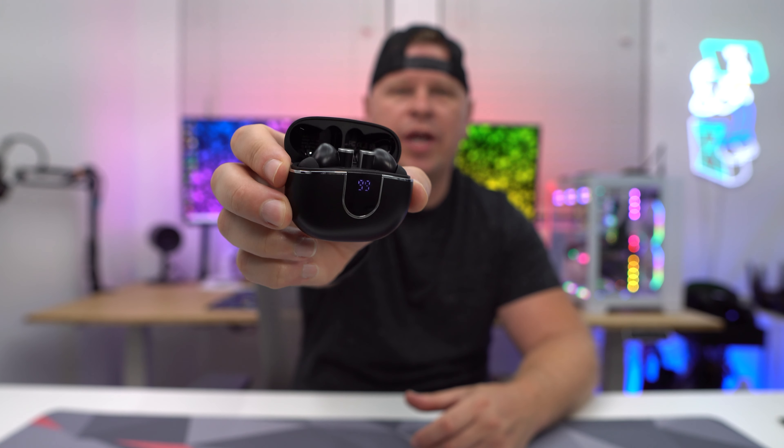What is up guys, today we're taking a look at these earbuds right here. The company sent me these over to check out, so let's go ahead and take a look.